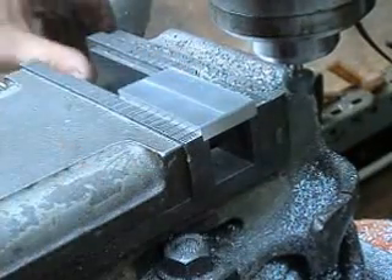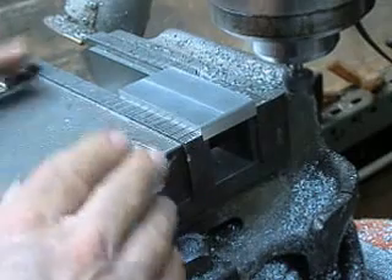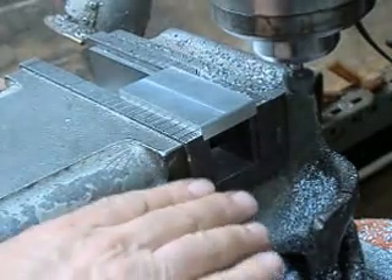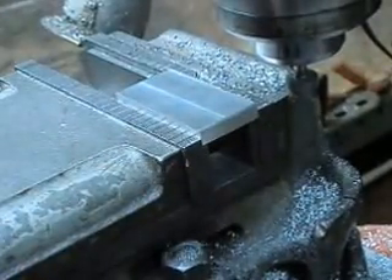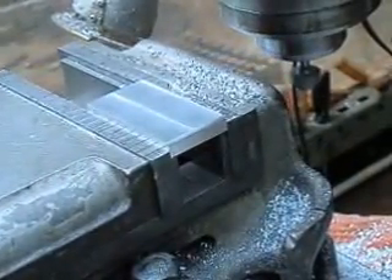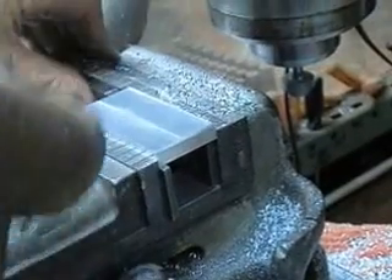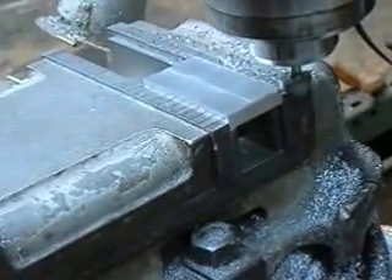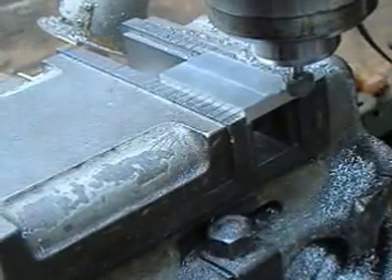Snug it down. What happens is, as this vise wears over the years — and this is probably about 50 years old — the runners wear a little bit, and when you clamp down this moves up and the whole thing just kind of kicks up and moves out of the way. But it's just one of those things with old equipment, just like this old mill — I think it was built in the mid-60s. You just have to take a little bit of extra time to make sure everything's in place. One more cut — well, not one more, we've got four more cuts. We'll check back in with you in a little while.